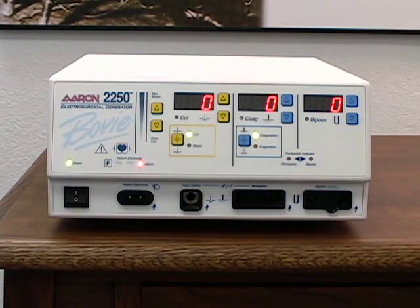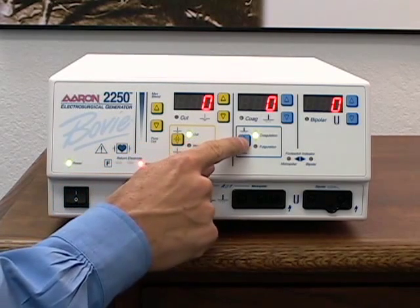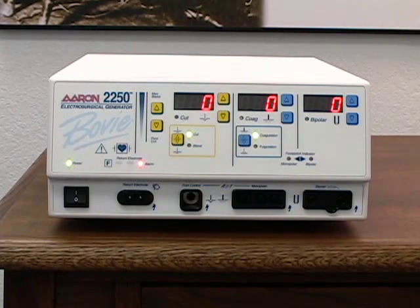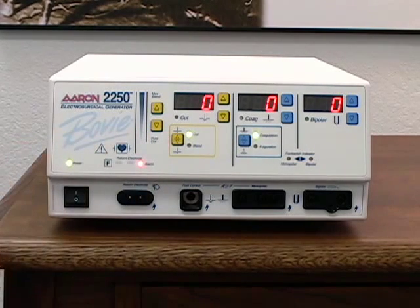The ARIN 2250 has five operating modes: cut and blend, coagulation with full duration and bipolar. To select operating modes, press the yellow cut button to toggle to the desired cut mode, and the blue coag button to toggle to the desired coag mode.